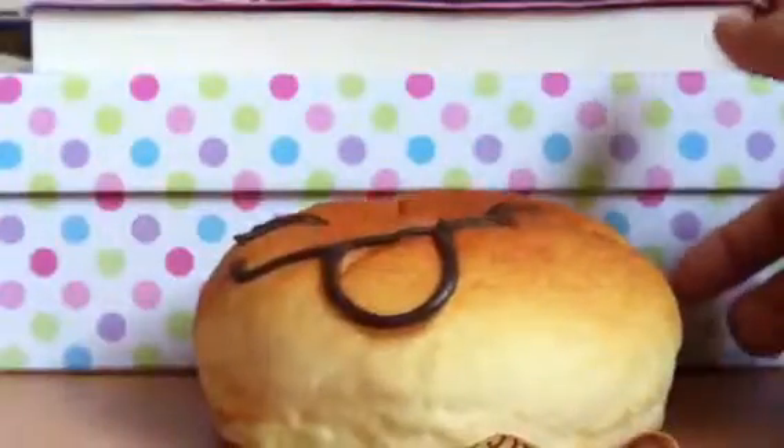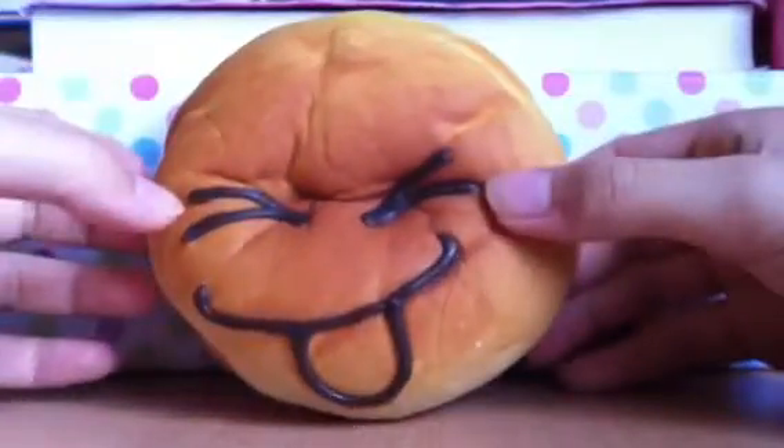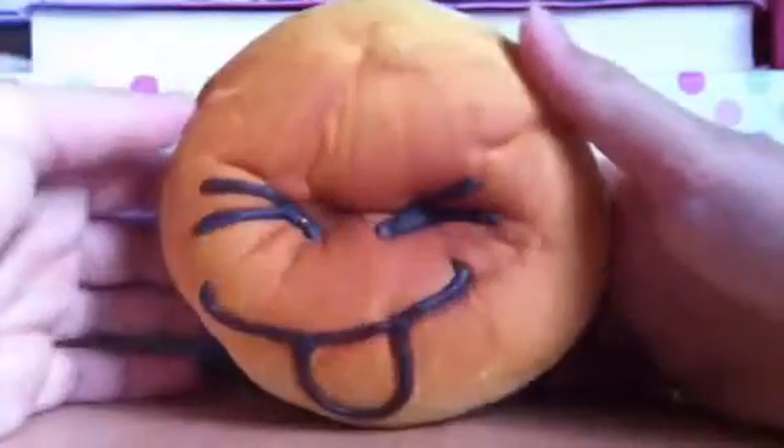It's just so squishy, I love it. To me, this one is the squishiest. It's tight, it's too big for the camera, but yeah, that's my new squishy — it's just so squishy.